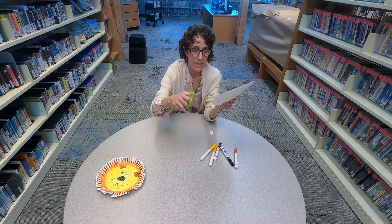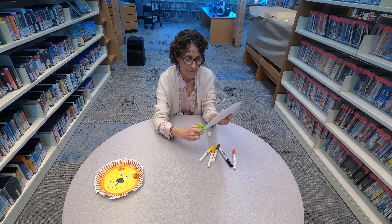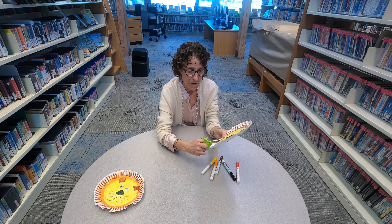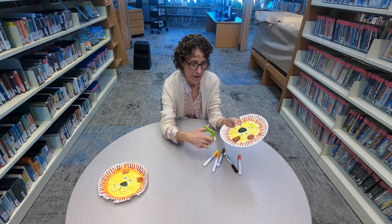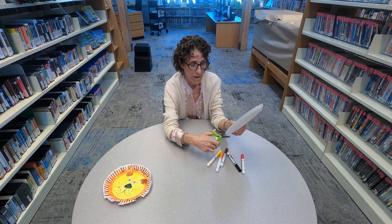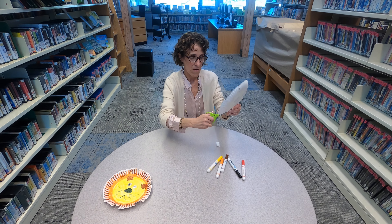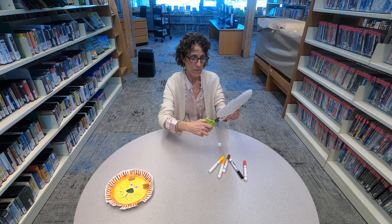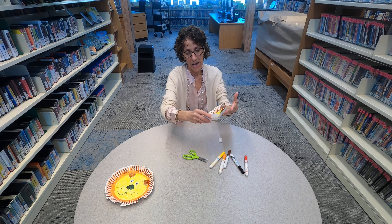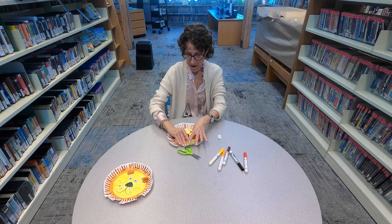This is the fun part — you're going to take your scissors and you're just going to cut around the outside of the plate like this. You can do it closer, you could do it further away. All the way around until I get back to the first cut that I made, then kind of just bend up some of the hair.